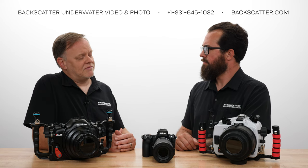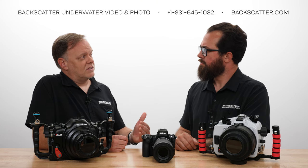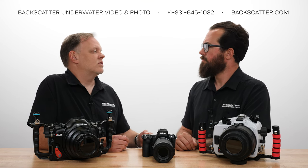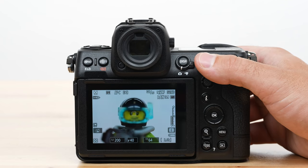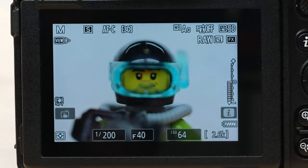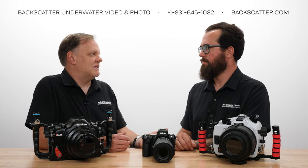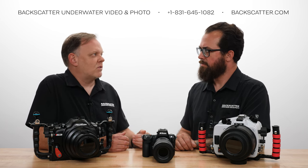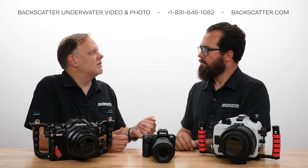Another benefit I really found useful: when I do focus with a diopter on, or even without one, if I drift out of the range of what the lens can do — closer than minimum focus distance, which is easy to do — it instantly gives me a red square telling me I'm out of range. It doesn't just hunt all over the place back and forth, forcing you to try and reacquire focus. If you're just outside the range, it gives you an instant red square. Then I can just back up the couple millimeters I went over, reacquire autofocus, and take the shot.